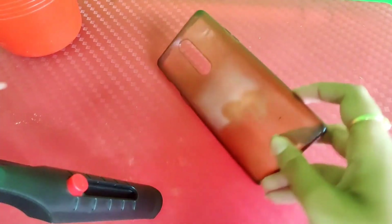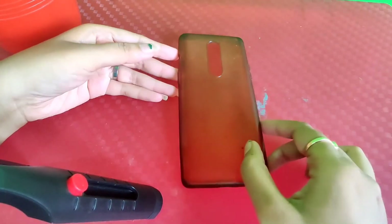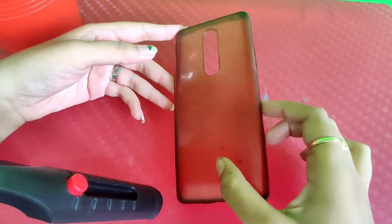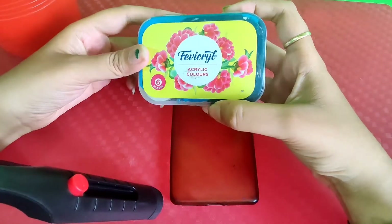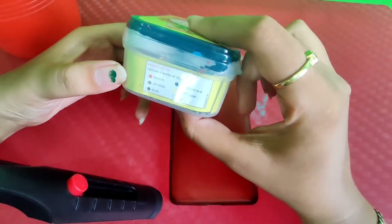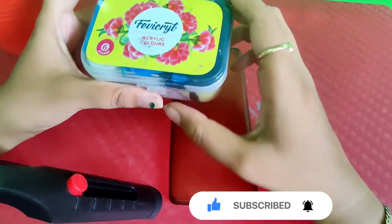The condition of it is very bad, but finally I am going to give it a new look. Without wasting much time, let's get started. I am going to use my acrylic colours — this mini box I ordered from Amazon for 90 rupees last year. Few of the colours have dried up but I will use whichever are usable right now.